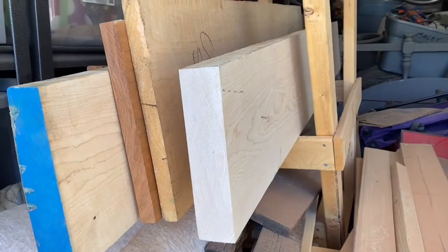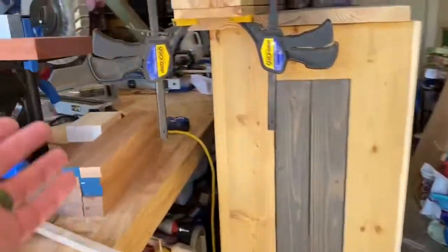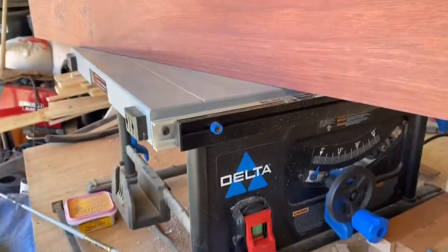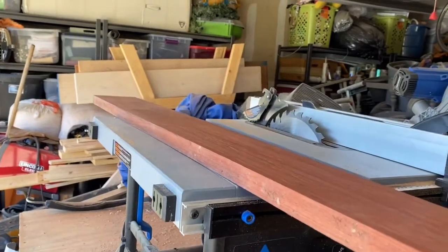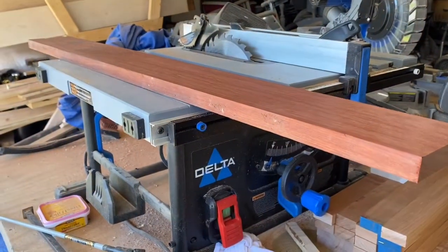So I got a couple orders for some cutting boards and I needed some more wood. I went yesterday and picked up this. Got some hard maple — got a pretty good bit of that. And then I got a little stick of this. This is called Bloodwood. Really like it. It looks real nice, especially in a cutting board. I'm going to use that for some accent colors. That's a pretty good piece of wood.